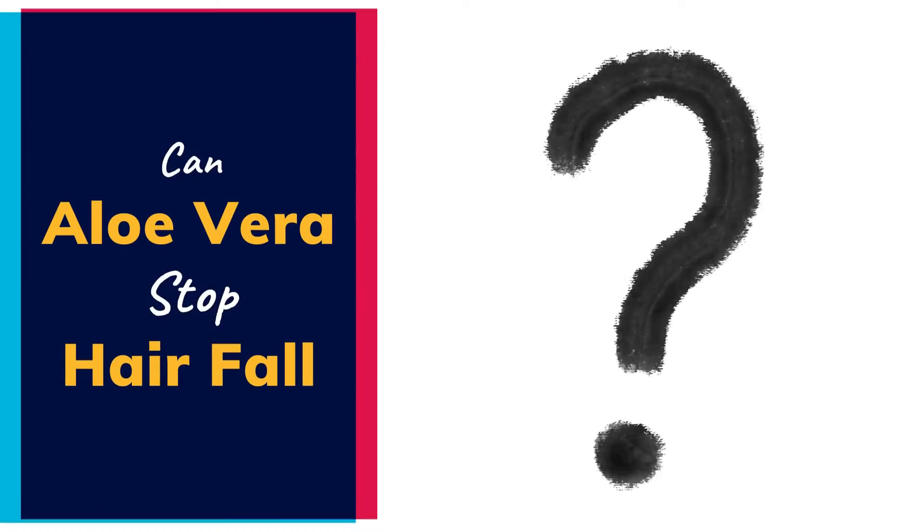For best results, use this Ayurvedic remedy for hair growth one to two times a week. Can aloe vera stop hair fall?